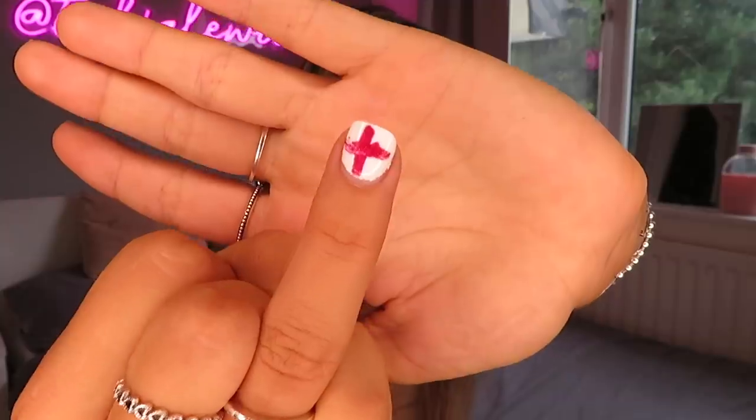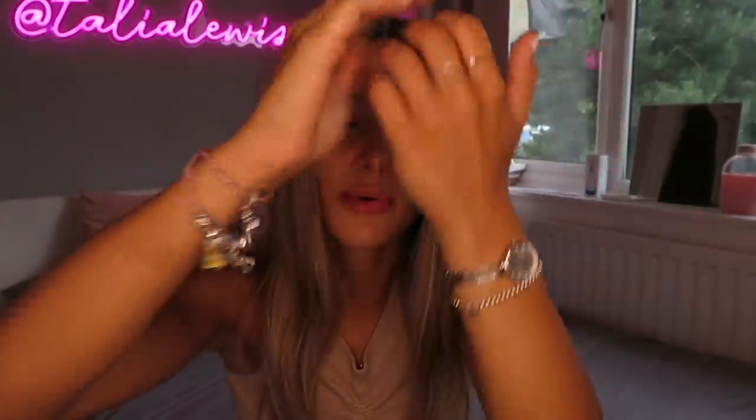How depressing is this? I did an England flag on my nails for the football, and yeah, we're not going to talk about it.